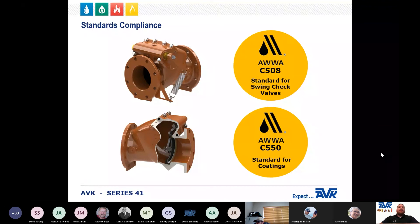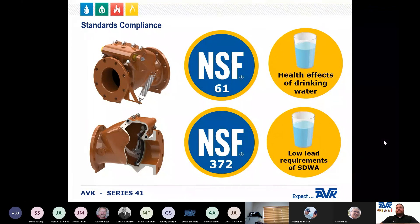As with all AVK products, the AVK Series 41 check valve meets or exceeds the requirements of AWWA C508, which is the AWWA standard for swing check valves for waterworks service. The interior and exterior coatings meet or exceed AWWA C550. Our check valves are certified to NSF 61 for the health effects of drinking water and NSF 372 for low lead content.